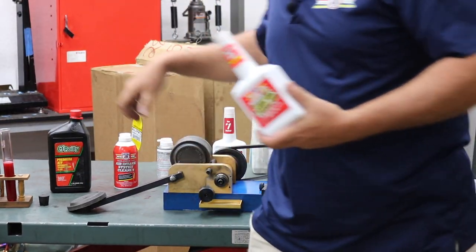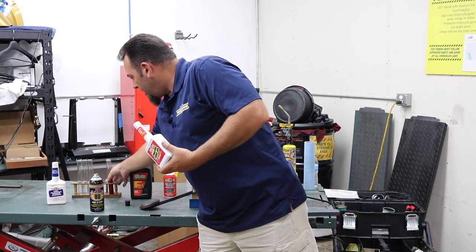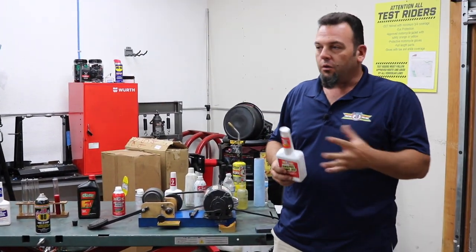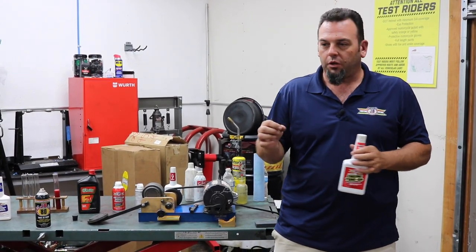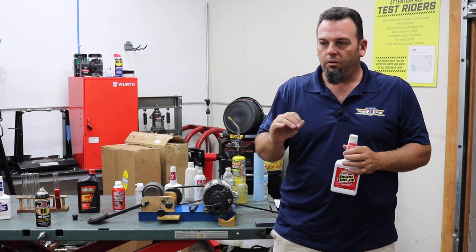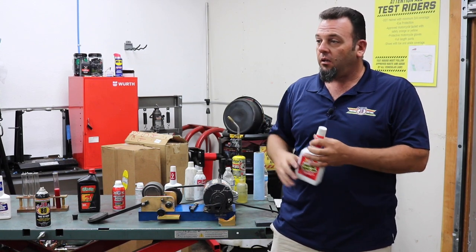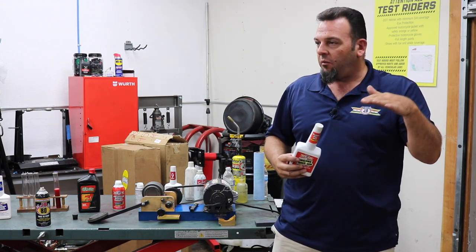What's in all of our oil products — what's in our JB and is proprietary to us — is a metal conditioner. It's administered through pressure and goes into the micro pores of the metal. Have you ever looked at metal under a microscope? Even real smooth metal is very jagged, with lots of peaks and valleys in it.